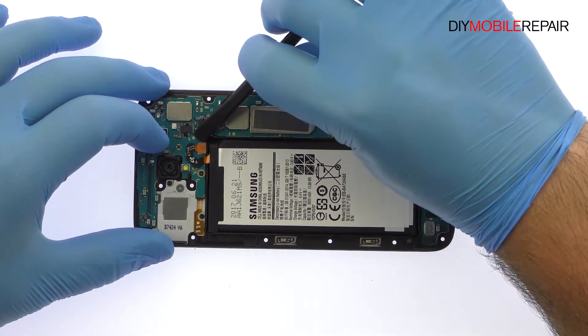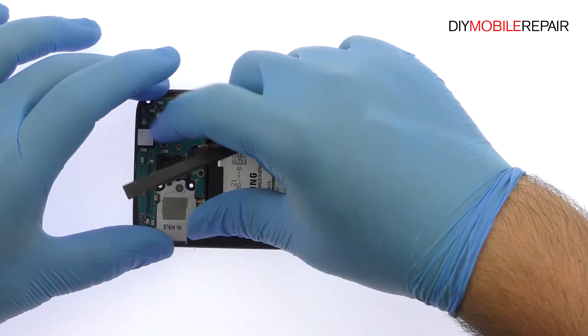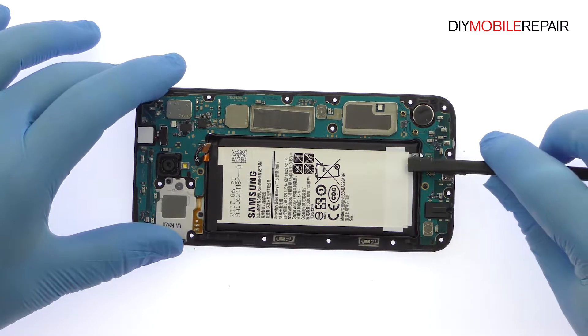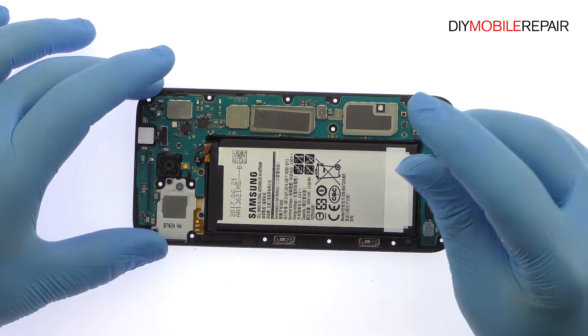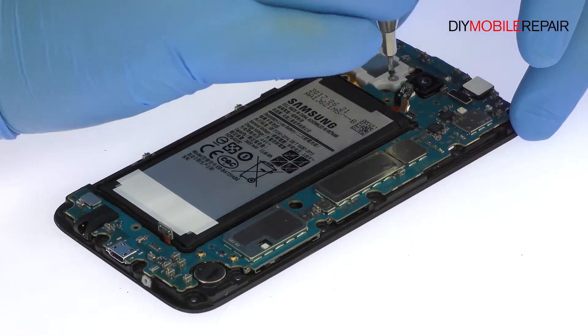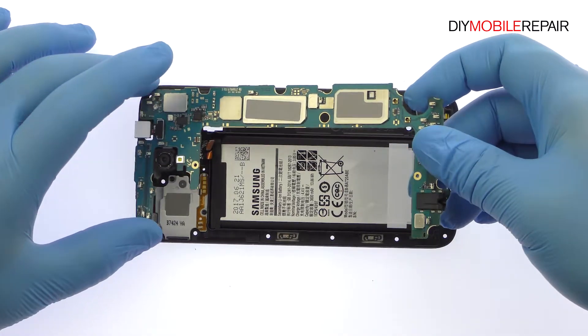Remove the following two Phillips screws. Starting with the battery, detach the two cables from the motherboard. Remove the following two Phillips screws, then carefully lift out the Galaxy J7 Pro motherboard.